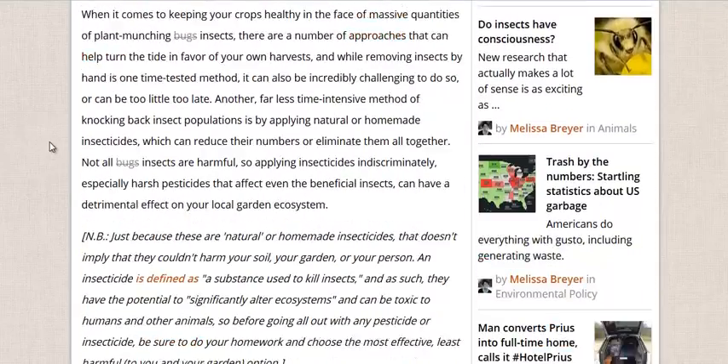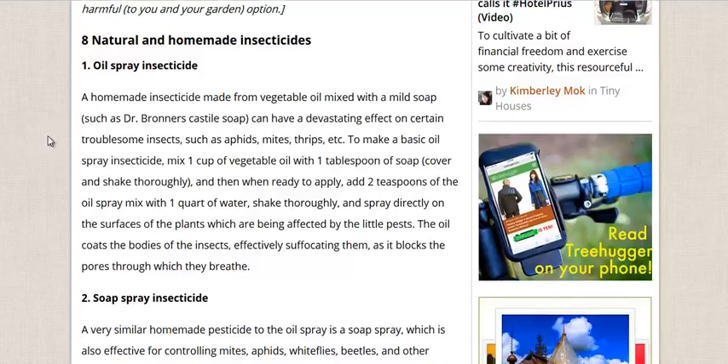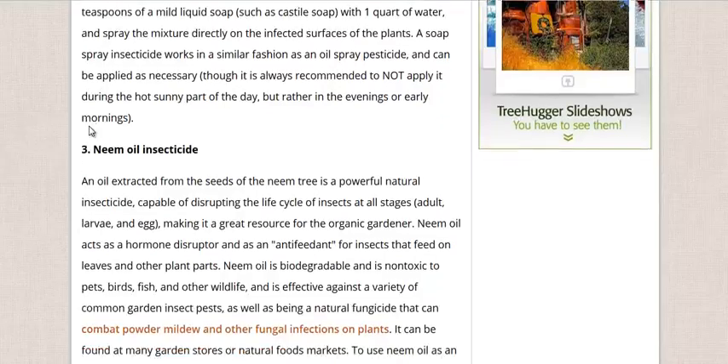So on to some of the recipes here. They have an oil spray using just oil and water. Of course you need to mix it up with a little bit of soap, which is used as a wetting agent — it increases the surface tension of the water and allows it to really stick to the plant. Anything you put in there, put a little bit of natural soap. They also have oil soap, or just a soap on its own with water.